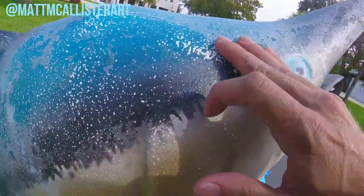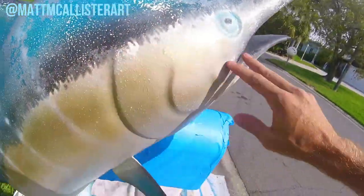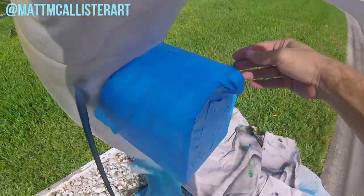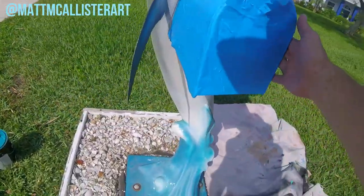So now I got it all sanded down as best as I can. Some of that clear coat is just not going to come off. I taped off the mailbox and now I'm going to start painting it.